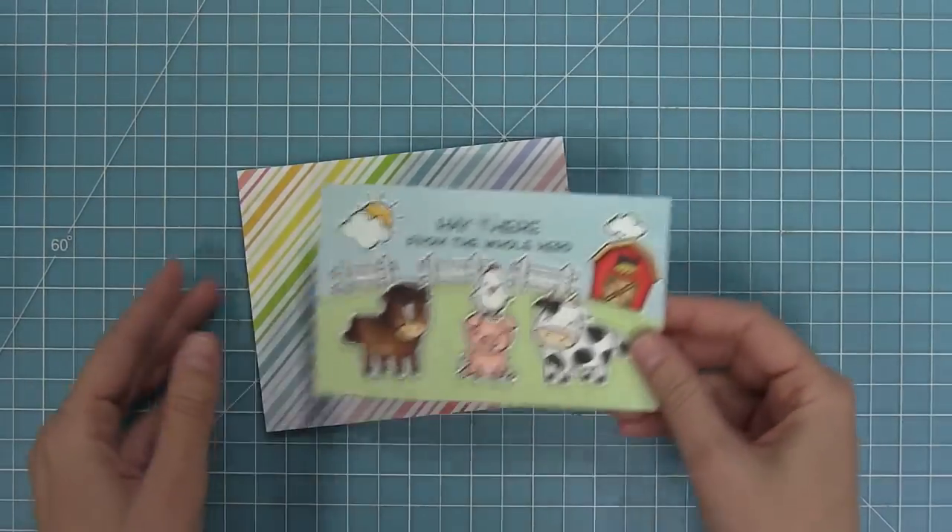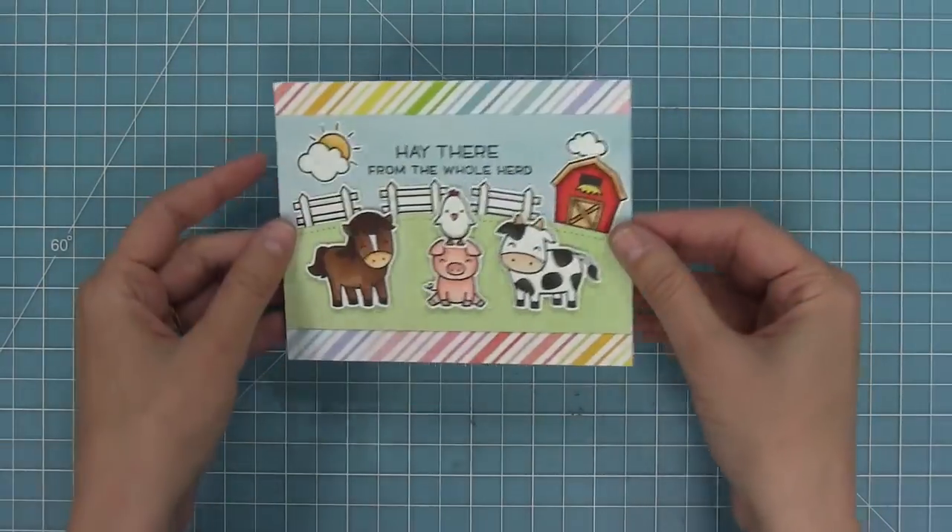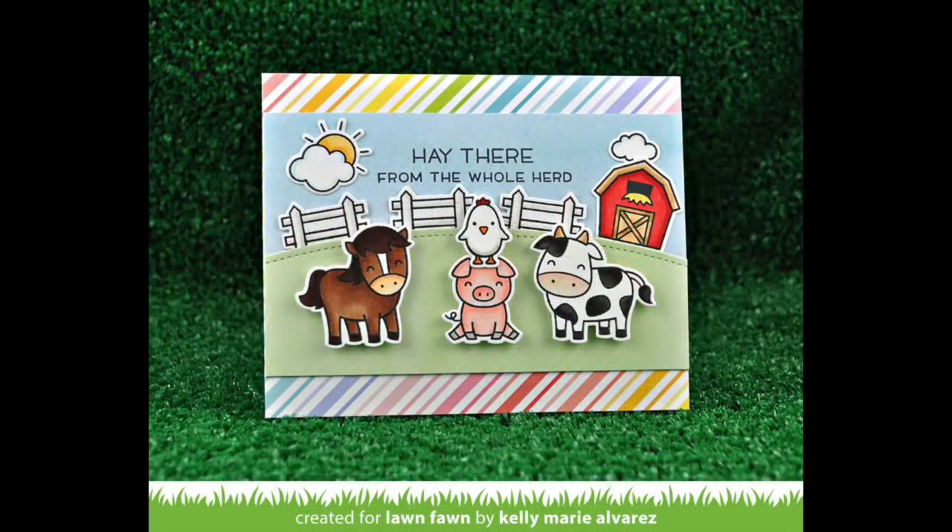Now I'm going to take the whole thing and layer it onto the really rainbow paper, and I think that rainbow paper just makes it such a happy card and I can't wait to send this to someone.